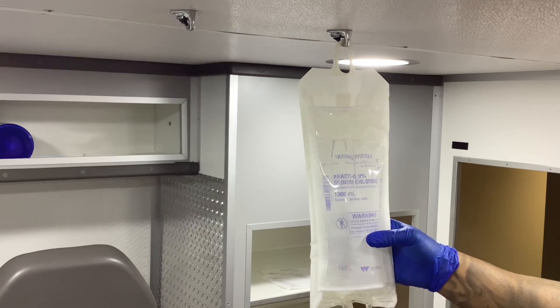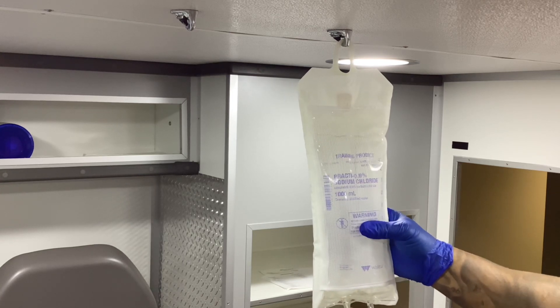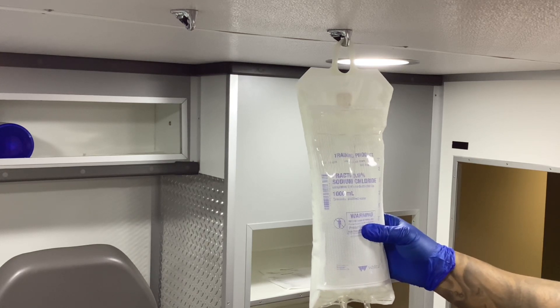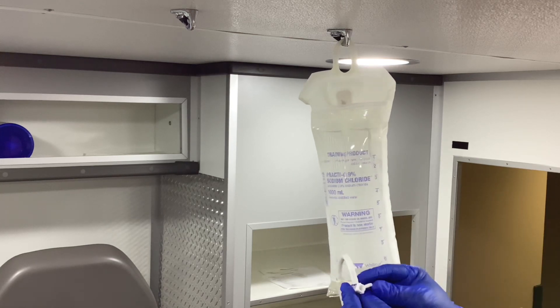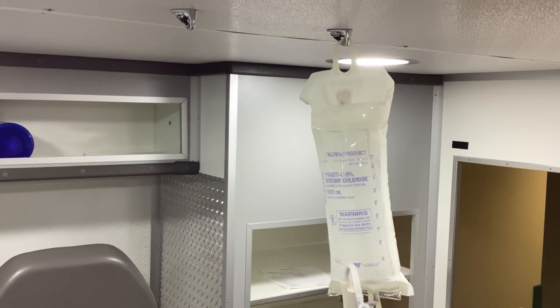It's going to take a few pumps. You'll see that the bag is starting to gain pressure from the air inside the pressure infuser. Your stream inside your drip set is going to become faster. Once I have the pressure that I want from my pressure infuser, I'm going to go to the 12 o'clock position. This maintains the current pressure that you have.